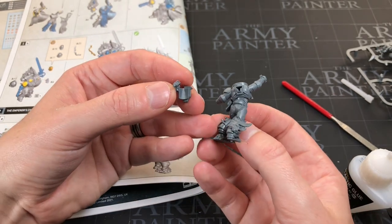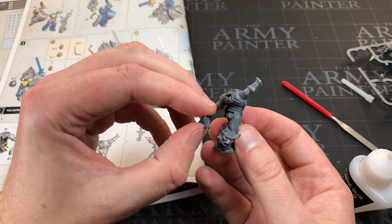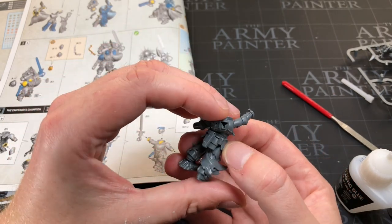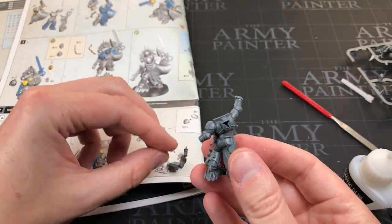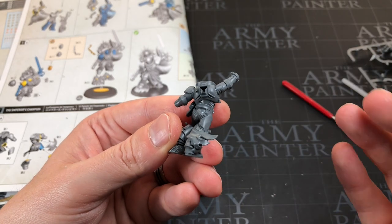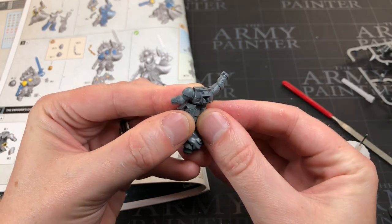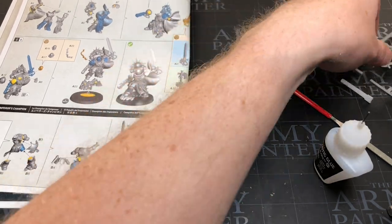Dry fitting the utility belt: it's going to sit around his side more than anything. The gun slots in against his armor. Applying glue on his back where it's going to sit, and a little bit on his armor so it holds there too. Then clicking the piece into place.